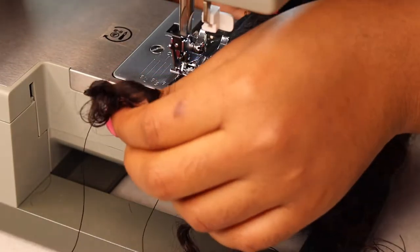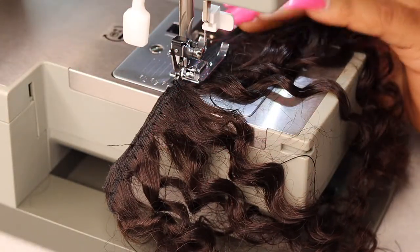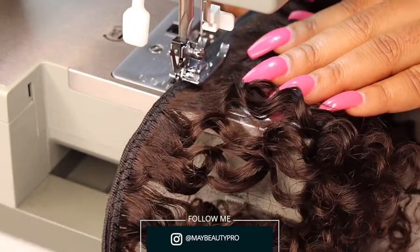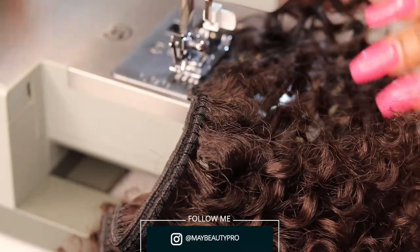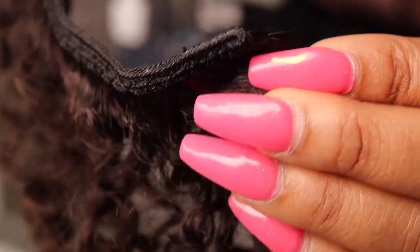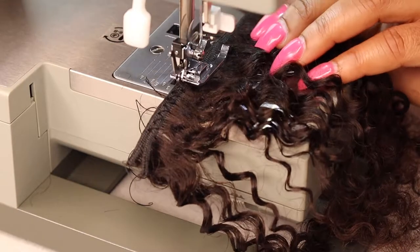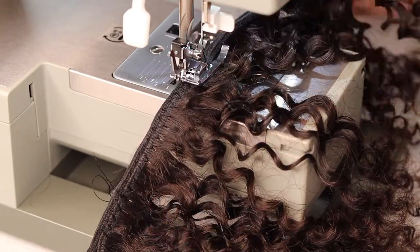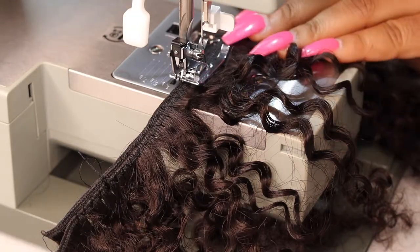I just spaced the tracks out, but if you have just one bundle you can make the lines as close together as possible. The secret to getting the perfect quadruple tracking is to double track first — each bundle separately — and then sew both double tracks together. I have a detailed video on how to double track on my channel, and also a detailed video on how to quadruple track. Everything will be linked down below, so make sure to check the description box.